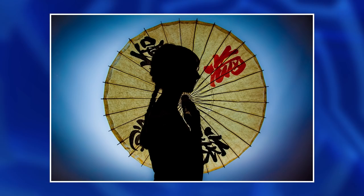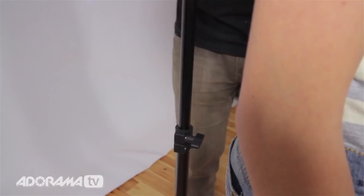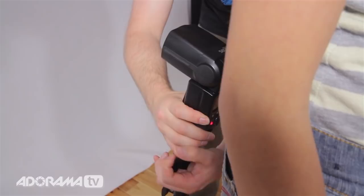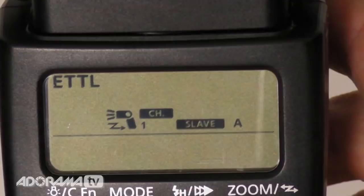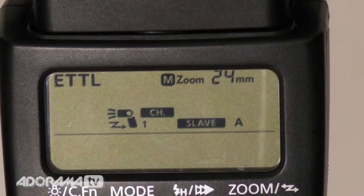I'm going to take my flash and rather than having it at the front, in front of our model, I'm actually going to put it around behind — all the way down right behind her. My 580 EX flash gun is currently set to ETTL, which means the camera and the flash do all the communication. The only thing I need to change is the zoom — I'm going to make sure it's on the widest angle, 24 millimeters, and that should give us a nice flood of light behind, illuminating the background.